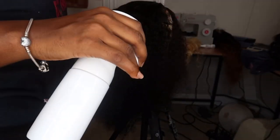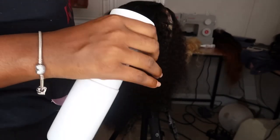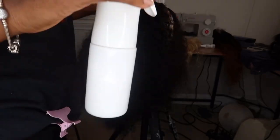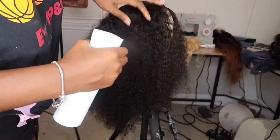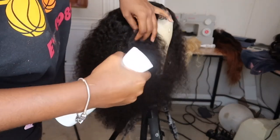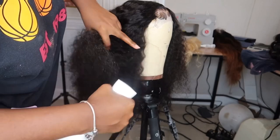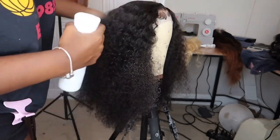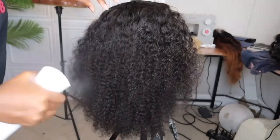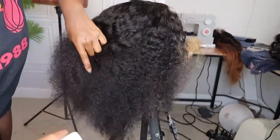I think I have this spray bottle in my Amazon favorites, and if not I'll link it in the description bar down below. All this has in it is water, but you can add some conditioner because sometimes I do. I don't have any with me right now, so I'm just using regular water. First, I'm going to make sure that I wet everything.